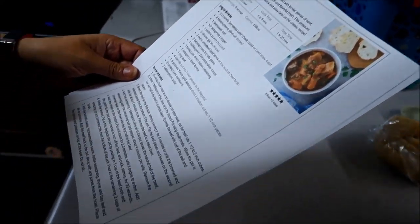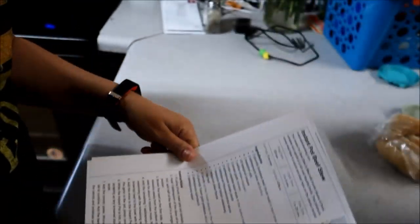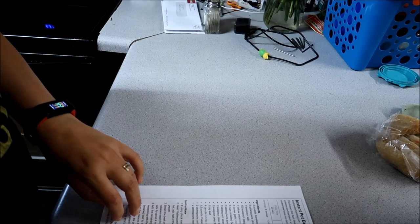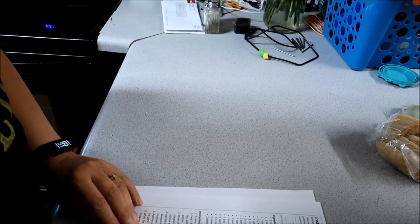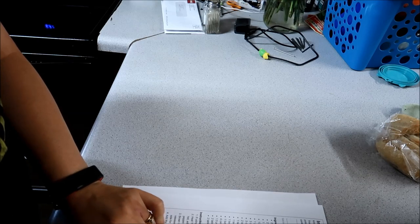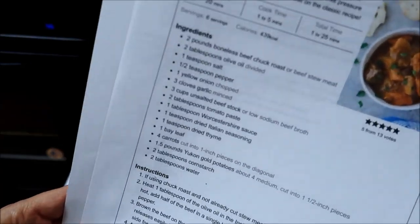Hey guys, so today I'm going to try to make this Instant Pot beef stew. I'm not even sure if I have everything. I probably do, but some things I might substitute or just kind of make it my own. The first thing I need to do is sauté my beef, sprinkle it with salt and pepper, so I'm going to get that going before I cut up all my vegetables and stuff.